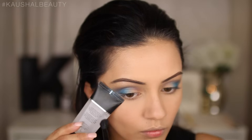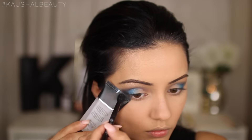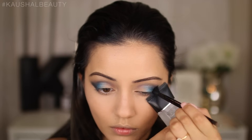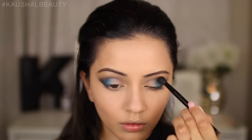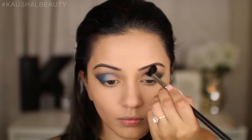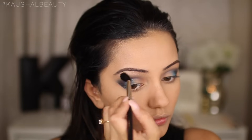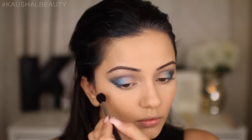Taking Makeup Geek's Corrupt, I'm applying that to the outer corners — just really the outer corners — because I want the blue to pop through. I'm leaving a couple of centimetres space because I'm going to be smoking out the lower lash line a lot, so I've dragged this out further down than my natural eye shape. Then I'm using a clean fluffy blending brush to make sure everything's nice and blended with no harshness.